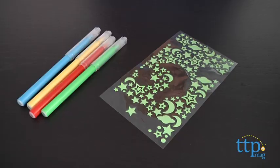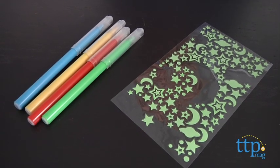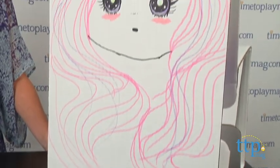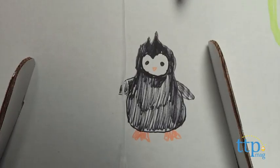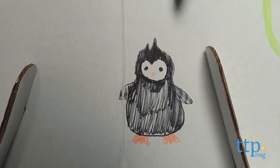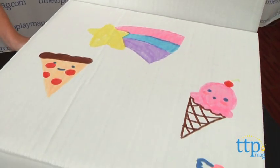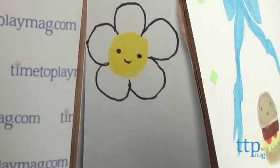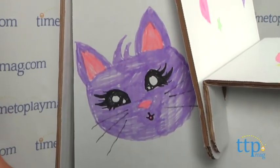Once the chair has been put together, the fun begins. It comes with four markers and glow-in-the-dark stickers of stars, moons, dots, and planets, but you can use any other art supplies you may have at home to decorate it as well. There's a lot of blank space for kids to personalize their chair and express themselves creatively. And since both sides of the chair are white, it can be reassembled using the opposite side, which provides two projects in one.